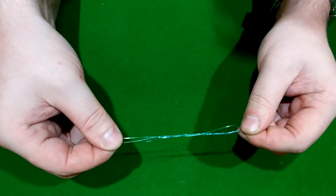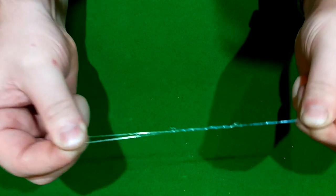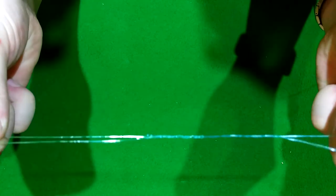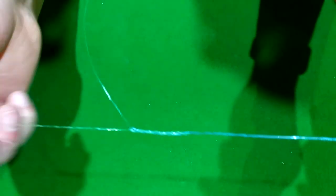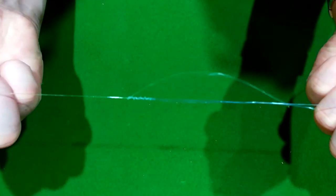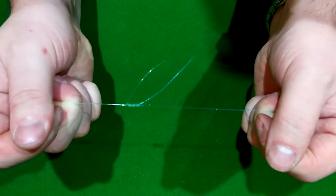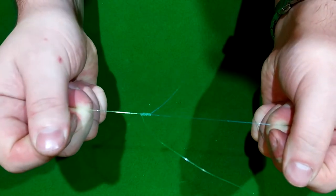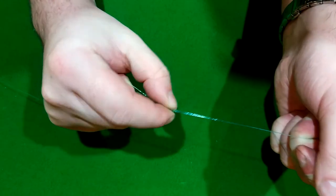I'm going to wet the lines to prevent burning of the line. Get that done, and then we're just going to start pulling. This knot is super neat — you're going to see how neatly it comes together. You shouldn't actually tighten this up by pulling the tag ends; use the main line only, until you get to about there.